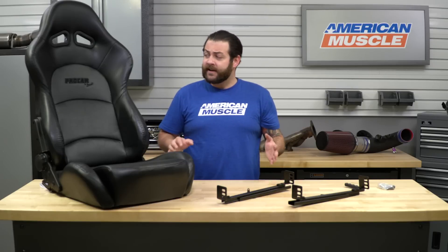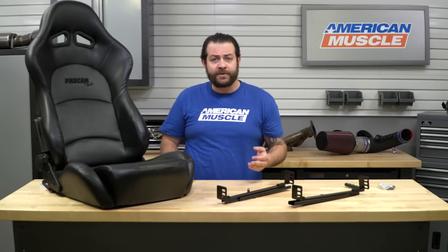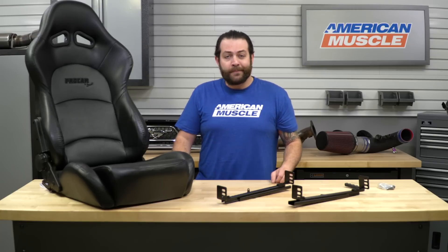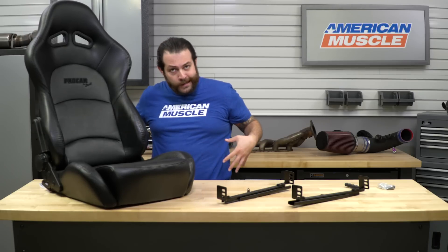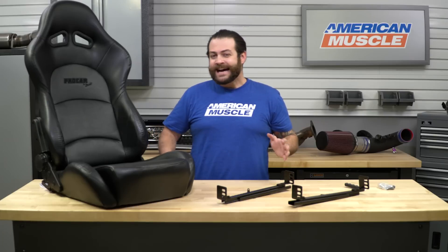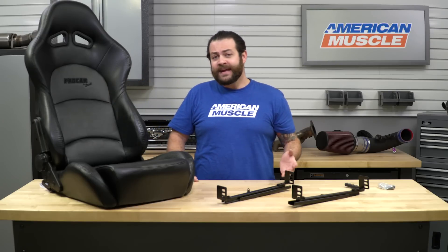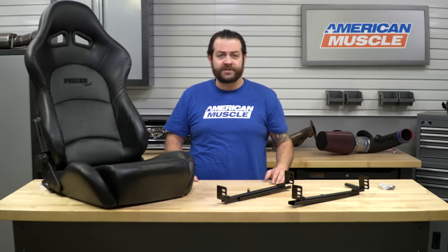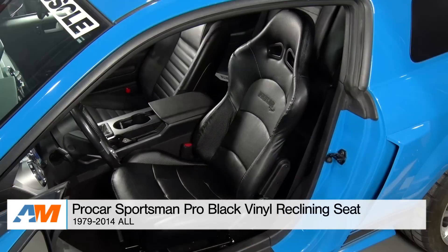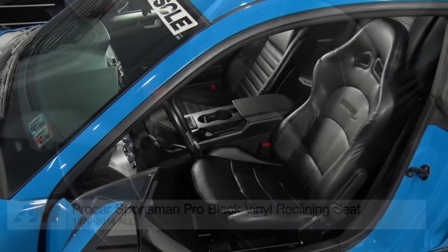To wrap things up, some final thoughts: I definitely like this option from Procar based on a few different features. The looks are great, it's well-built, and it's budget-minded at about $230 per seat — compare that to $700 or $800 elsewhere. You get great support down low as well as around your waist. However, for someone a little more top-heavy or broad-built like myself, it can be a bit tight up top, which could be a nuisance on long drives. But if you're just looking for great looks, or building a time attack, drag, or road course car, this is a perfect budget-friendly option. That's my quick review and breakdown of the Procar Sportsman Pro Black Vinyl Reclining Seat for your 1979 through 2014 Mustang, available at americanmuscle.com.